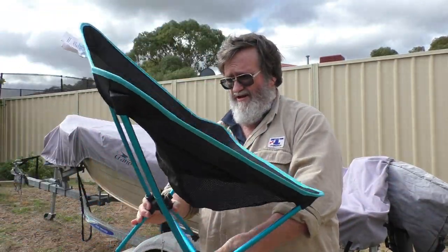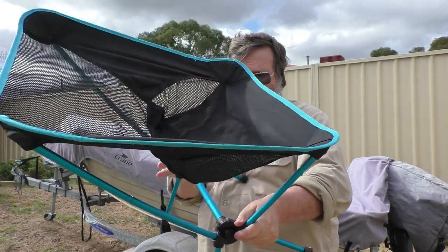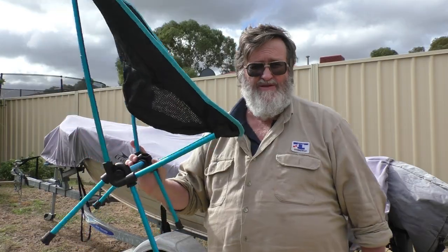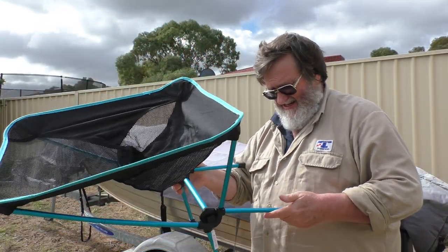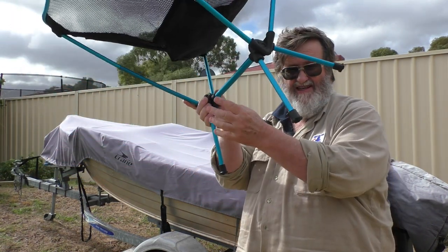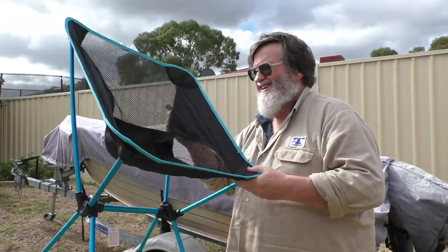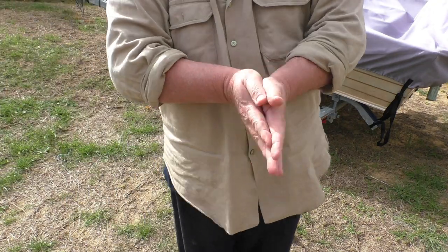It takes a bit of pressure to get that in. And that's all there is to it. Not very tall. Let's make sure these are all seated properly. Now comes the big test — if this thing will take my weight. I guess it is as advertised. As you can see it hasn't been used before; it's still got all the labels and things on it. Let's see how we go.